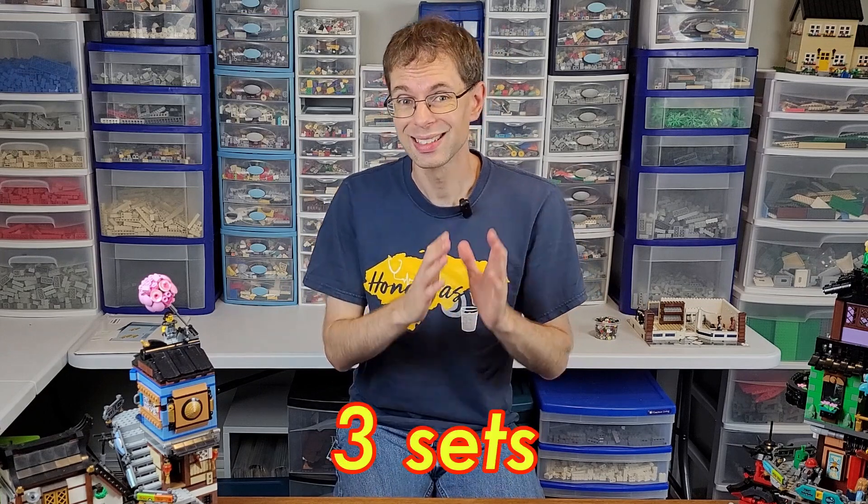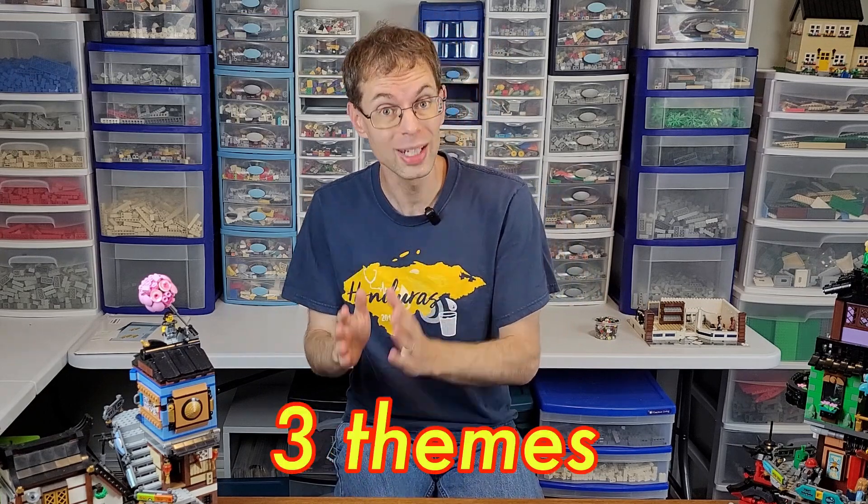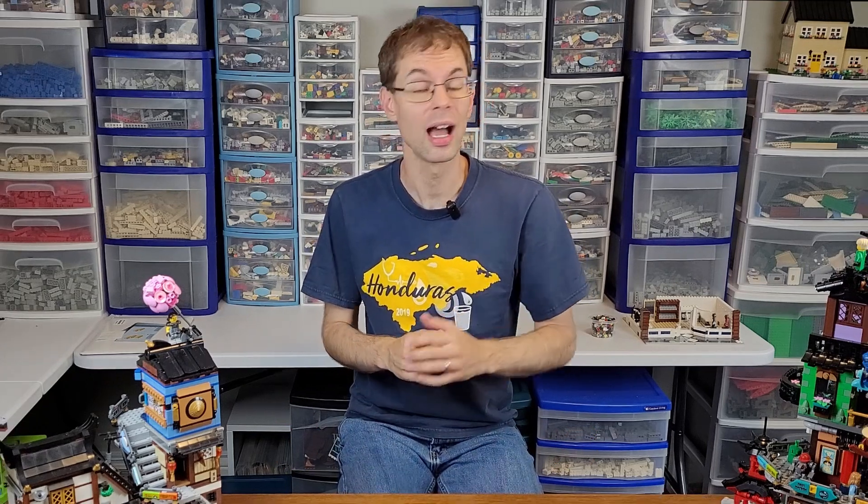This can include sets from a variety of themes, such as City, Friends, DC, Marvel, and others. In this video, I'm going to walk through three Summer 2023 sets from three different themes and evaluate them by their modular potential. At the end, I'm going to rank them to determine which one I think has the best possibilities for being modularized. So, let's get started.